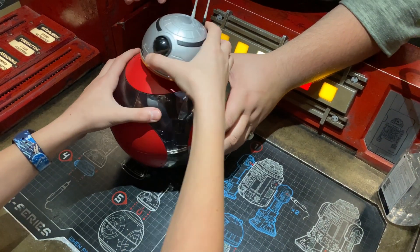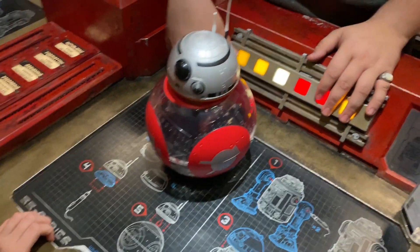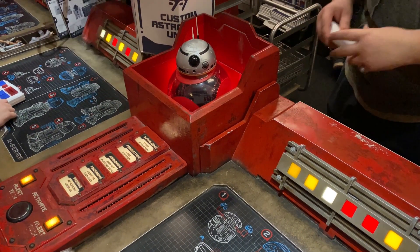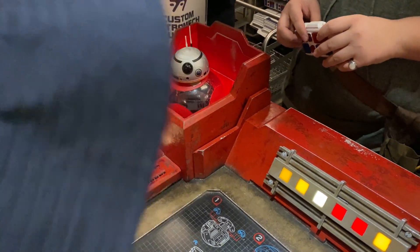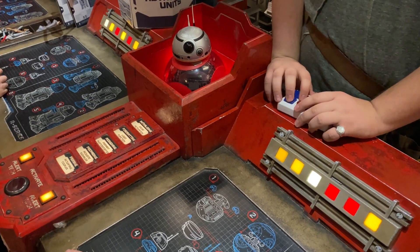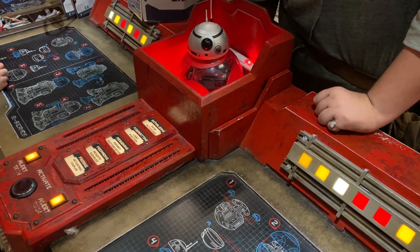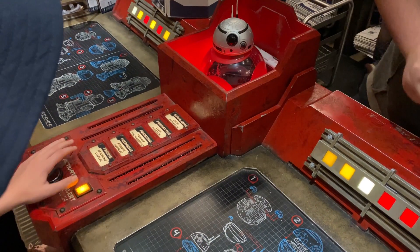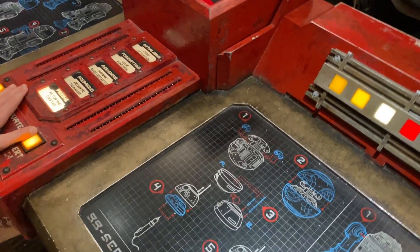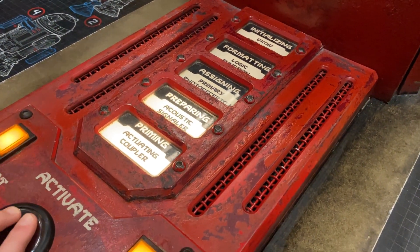The staff showed me: 'See how it is a little wobbly — all you have to do is slowly turn it and then it will pop on. Are you ready to activate your friend?' As the staff said, I put all my force into pressing that red button so my BB-8 could awaken and we could become best buds.